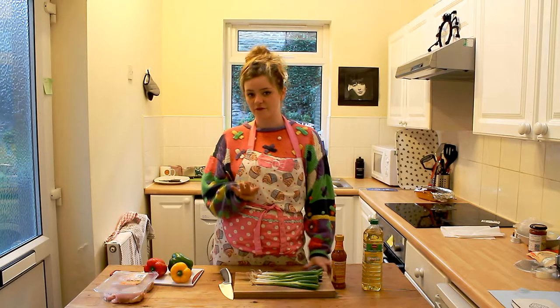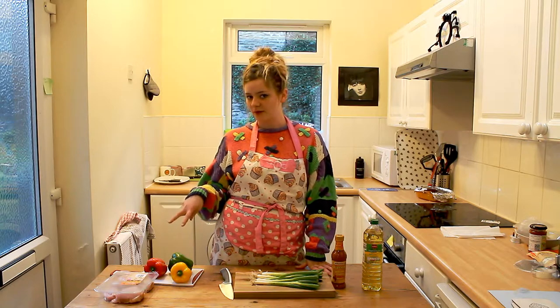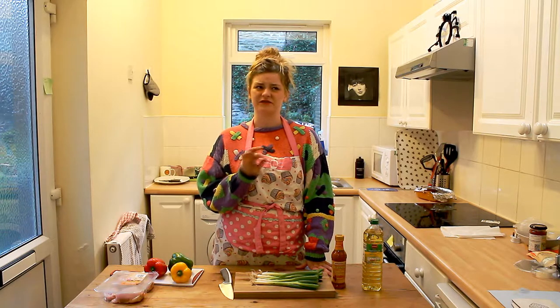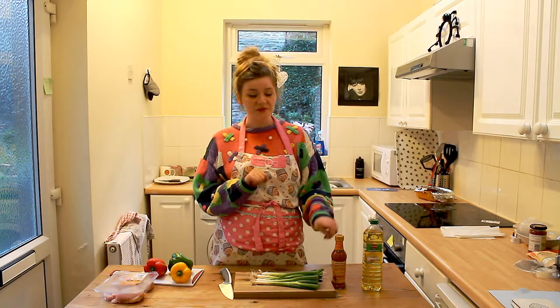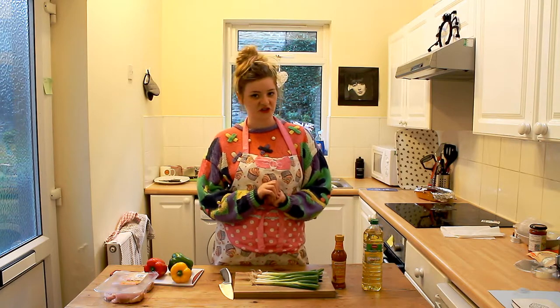You will need four chicken drumsticks or chicken thighs, two peppers of any colour — I'm not bothered, I'm not prejudiced at all — but make sure they're completely deseeded and infertile because we don't want any little pepper babies. You'll need one tablespoon of sunflower oil, six tablespoons of piri piri marinade, and half a bunch of spring onions.